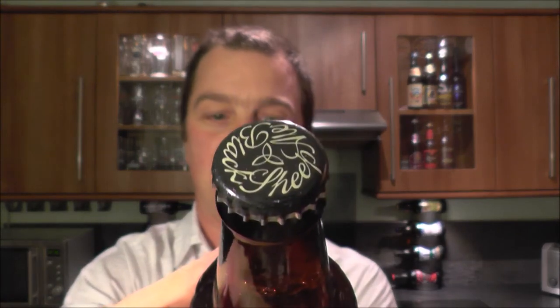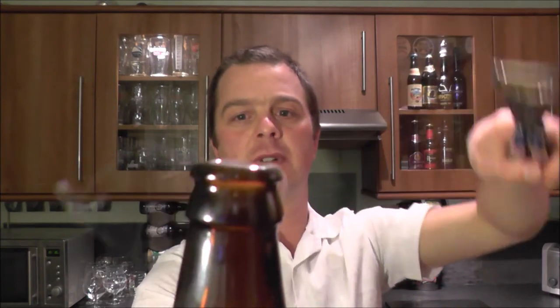Here's the bottle cap. Picked this up in the supermarket because it was one of the first beers I reviewed. Let's get it open first. Look at that nice smoke.